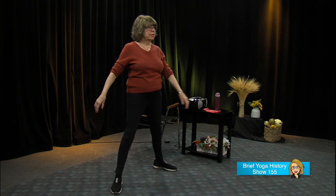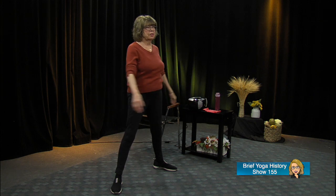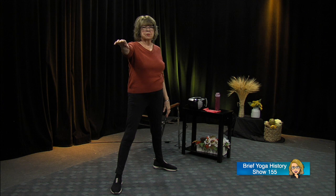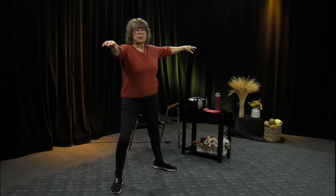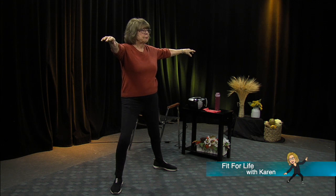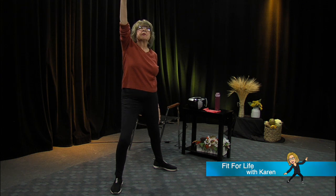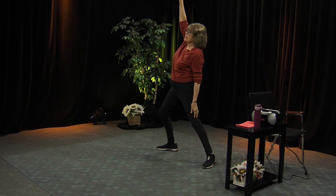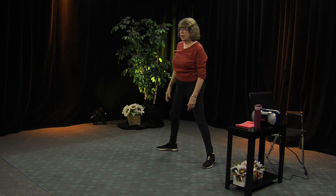Both arms up — bend that knee and stay here. This is called — I just forgot the name — it's still the warrior pose, but there's another name for it: Exalted Warrior. Isn't that a great name? We'll come back up slowly.